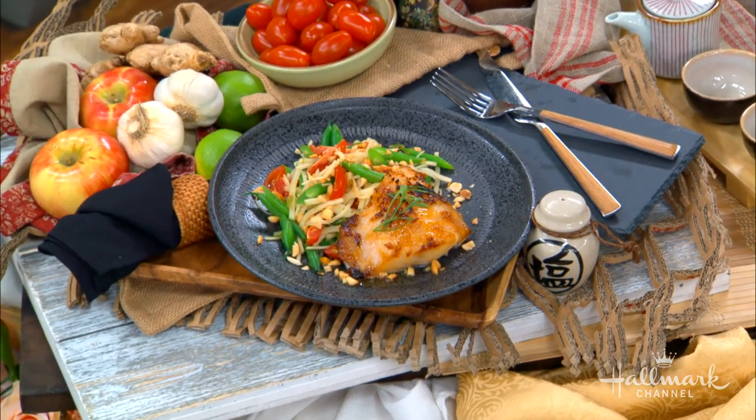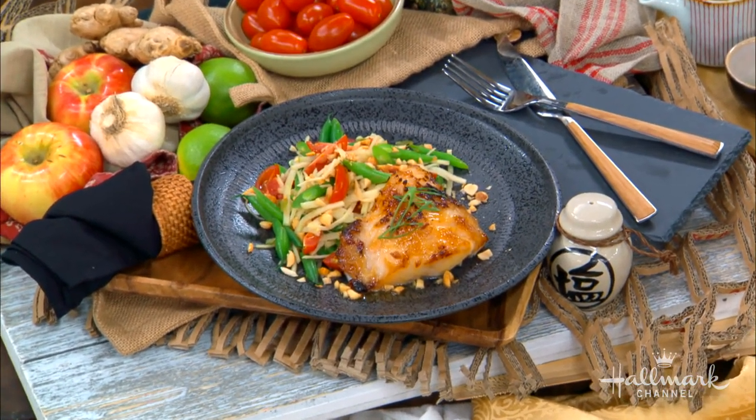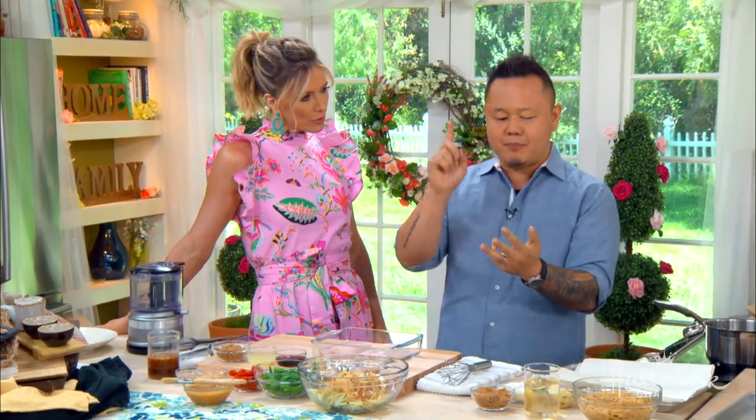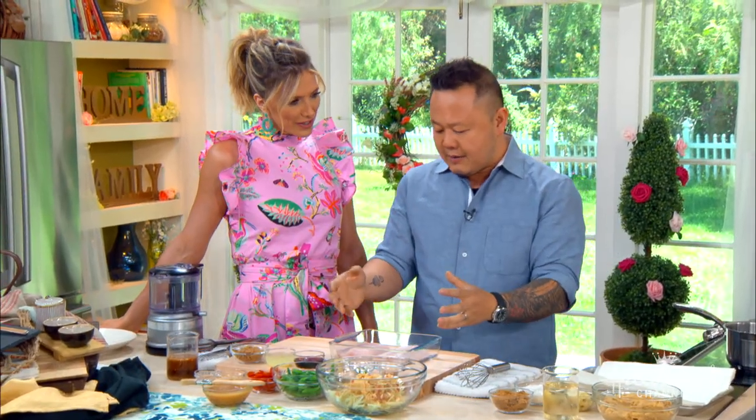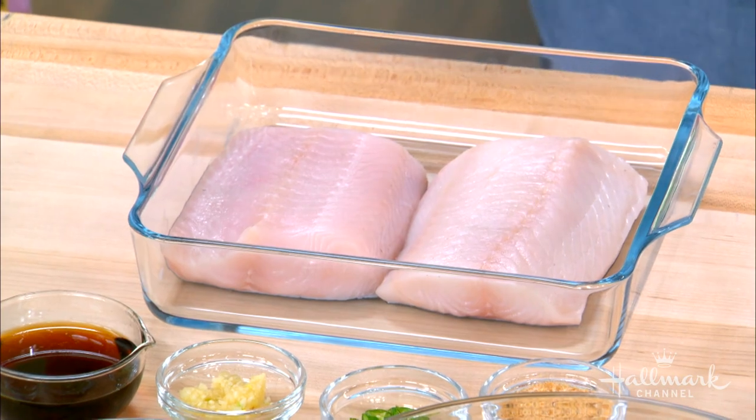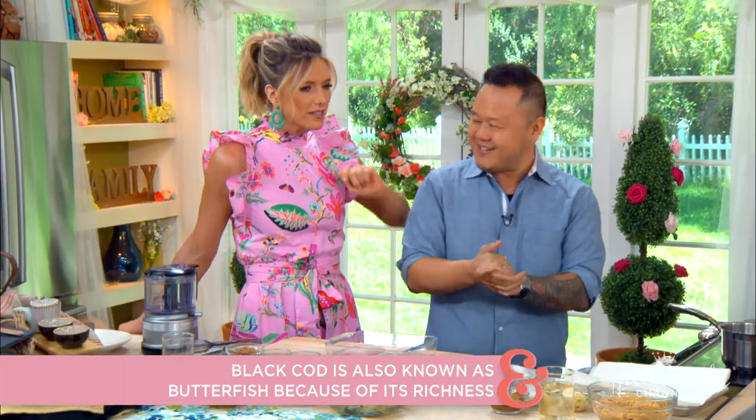We are making miso glazed black cod. Black cod goes by a few different names. If you're in Hawaii, it's going to be called butterfish, like Hawaiian butterfish, miso black cod, black cod misoyaki — it's all the same thing. This is basically sablefish. It's a very non-fishy fish, which is why this dish is really popular. It's really meaty, not super flaky, very forgiving on the grill or in the broiler, and it's super buttery — that's why they call it butterfish.